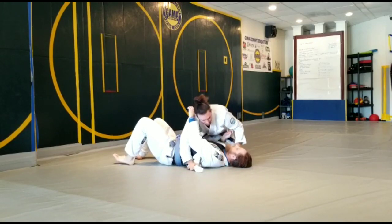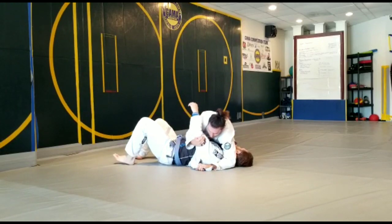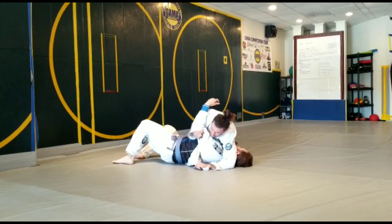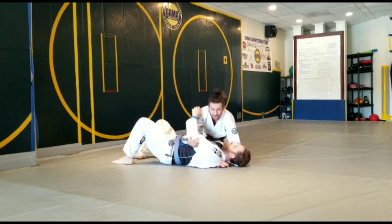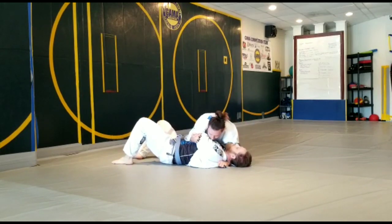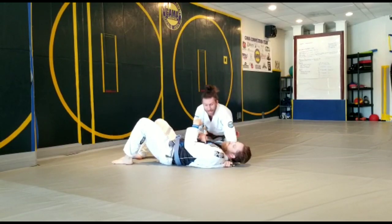Now if they're giving you trouble scooping the head, I'll first go over and feed it, and I like to pull on their elbow to turn them to their side. I'm tucking my elbow really tight and then I'm going to scoop the head — just kind of tricking them into thinking I'm going for something on the arm. I want this really tight. This now acts as a cross face and an under hook.